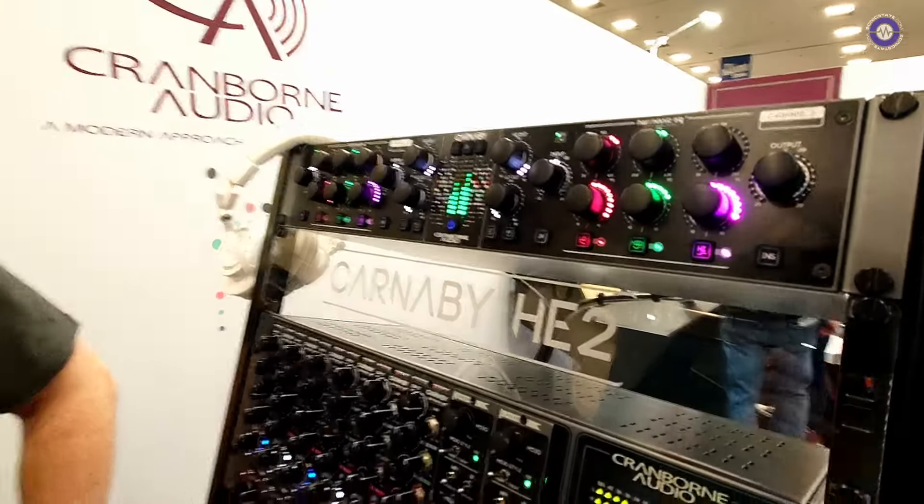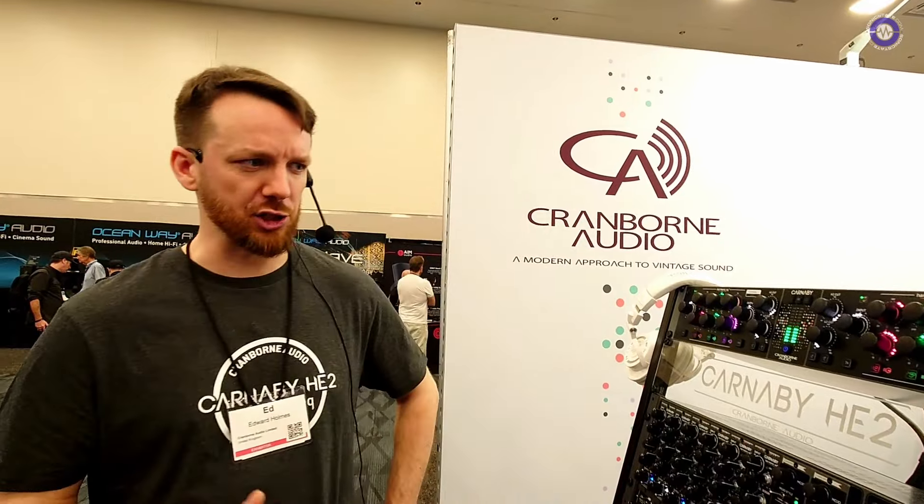Excellent. So I'm guessing it shouldn't be cheap — is it available now? It's looking to ship around end of Q1, early Q2. It's got some supply issues we're just working through. But it's $1,799 MAP US retail. So it's really not at all bad for what it is. No — high quality two-channel under two grand is pretty good, with full recall and all the rest of it. Yeah, exactly.